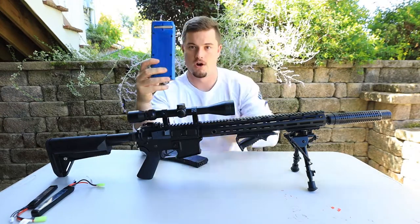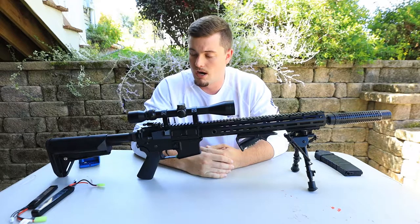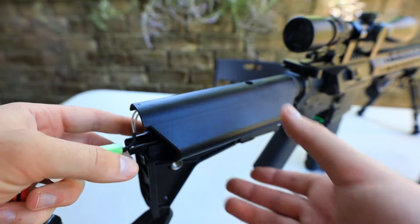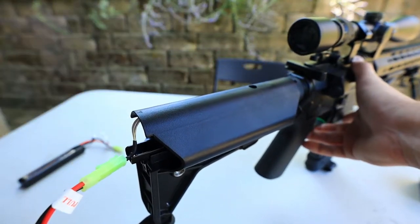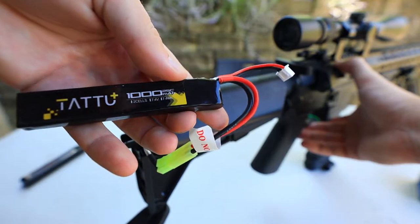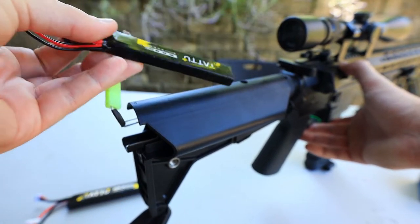I'll use my Odin speed loader to load this up and then we'll go take a look at how it shoots. Something you might want to know: I run HPA, so I didn't know this before, but if you plug a LiPo into this kind of gun you'll hear a little beeping sound. If you hear it, your battery works and is charged and ready to go. If you don't hear it, it's either dead or the wrong battery. Evike has a link to all compatible batteries. I'm using a 7.4, 10 milliamp, 25C — about $12 — and an 11.1 for about $20.